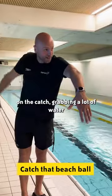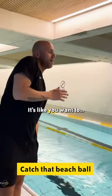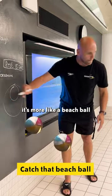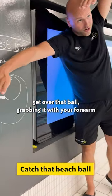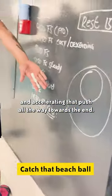It's way easier to start out really easy on the catch, grabbing a whole bulge of water and accelerating that all the way towards the end. It's like you want to use a ball — not a tennis ball, more like a beach ball. When you're doing your stroke, you want to get over that ball, grabbing it with your forearm and accelerating that push all the way towards the end.